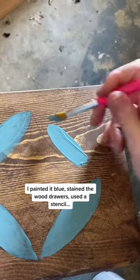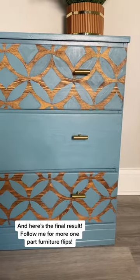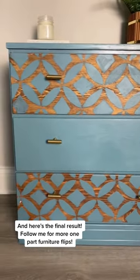Painted it blue. Forgot to record me staining it, but I stained it and made a handmade stencil. And here is the final result. Follow me for more One Cart Furniture Blitz.